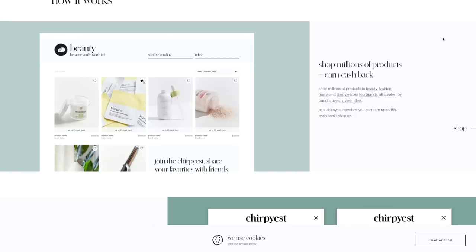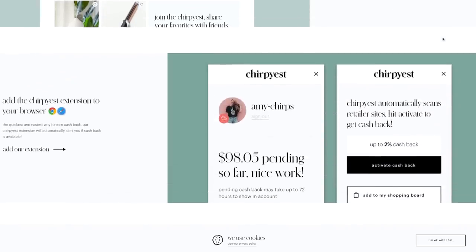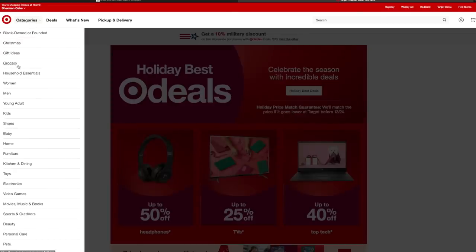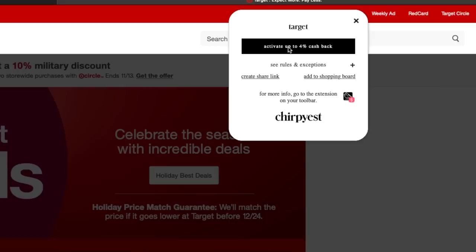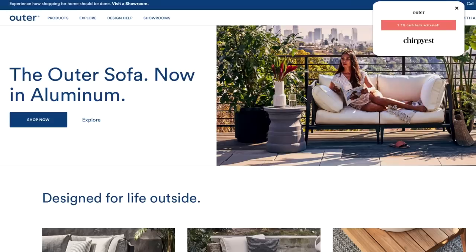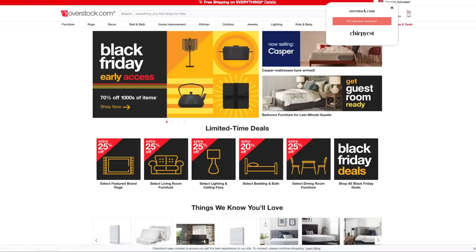Now you can have access to affiliate links through this amazing company called Chirpyest. You're going to use the link below — it's like an invite link into the platform, totally free, always going to be free. You'll create an account and then it's an extension that gets added to your browser. It just sits there, you'll forget about it. You'll open up a website to do some shopping — say you go to Target — and all of a sudden a Chirpyest pop-up will come up saying 'activate cashback.' You click it, and now you shop on Target like normal and you'll get cashback on your order.